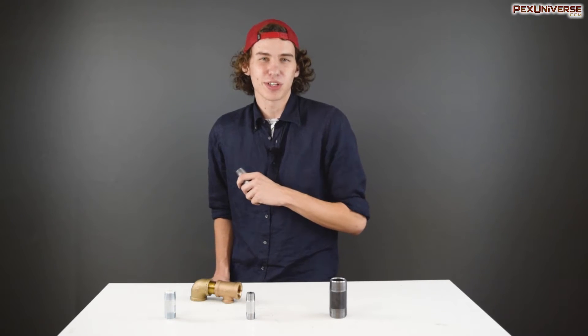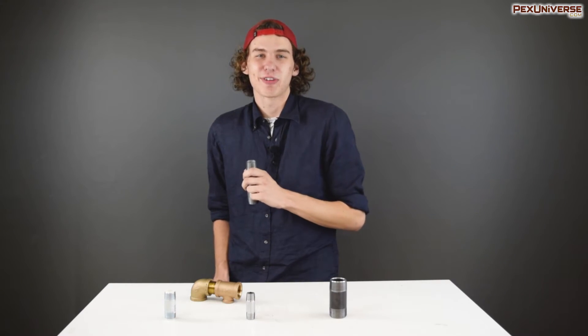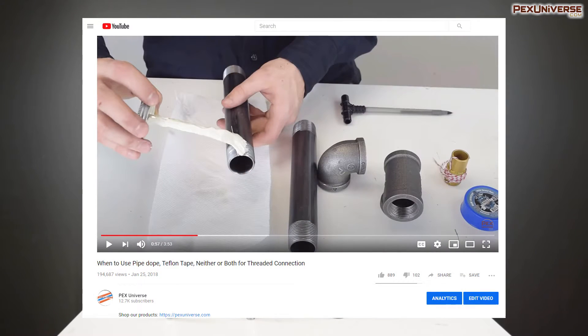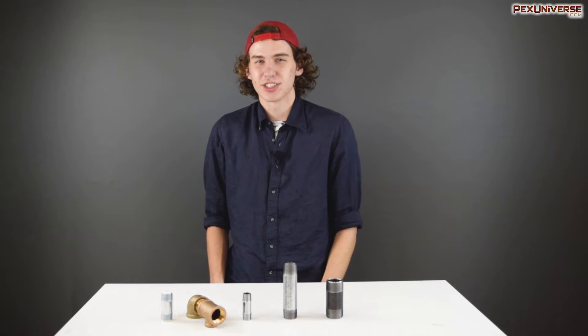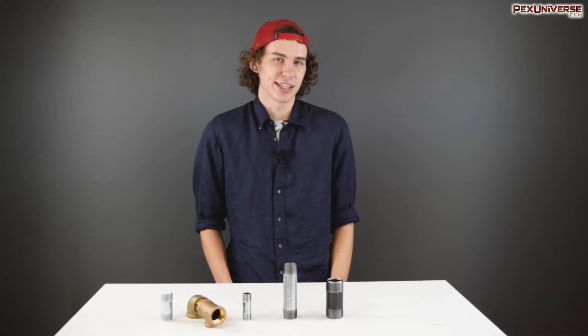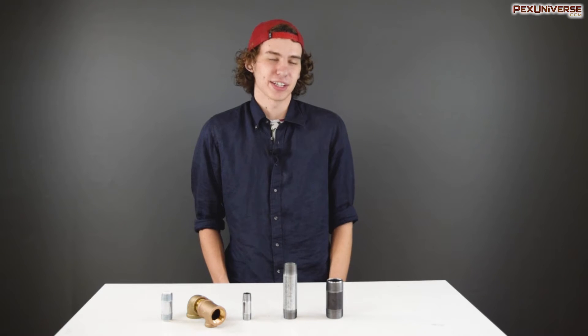For many applications you're going to want to go one step further, especially when using a tapered thread like this. Generally you want to use pipe dope or Teflon tape to seal the nipple to the fitting. We have a great video on our channel explaining the differences between these two options and when to use them. Basically, threaded connections can be a little dicey when it comes to water tightness, so it's better to cover your bases and put a bit of sealant on there.